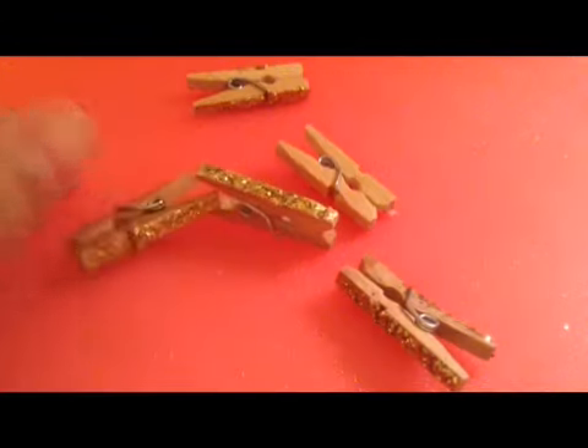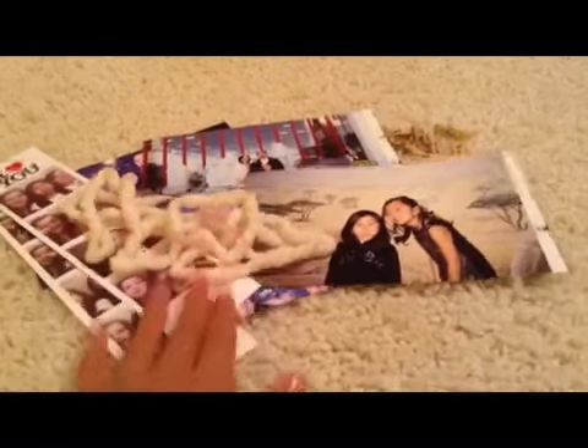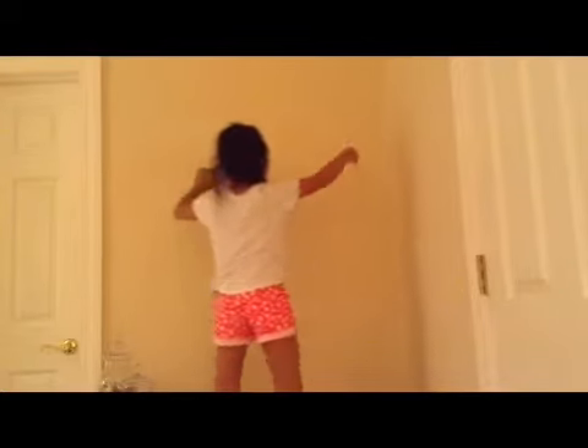Let them dry for two more minutes after applying the hairspray and they should be ready to go. For the next craft you will need pictures, string — I recommend twine but I'm using yarn here — and also your handmade clothespins. The first thing you want to do for the second craft is hang up your string.